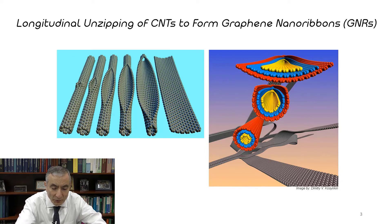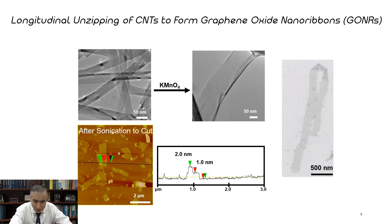If we go to slide number four, this is one of the ways we've made nanoribbons: we oxidize carbon nanotubes. In the oxidation process they split open, and you can see to the right that the ribbons are as long as the tubes were — in this case, several microns long. This is an oxidative process, which gives us graphene oxide nanoribbons.